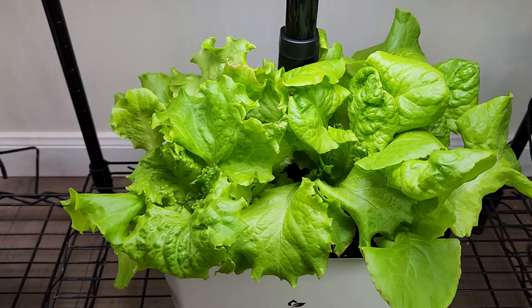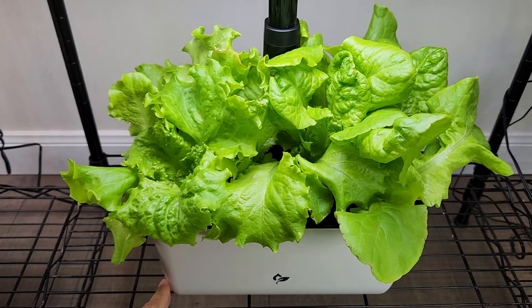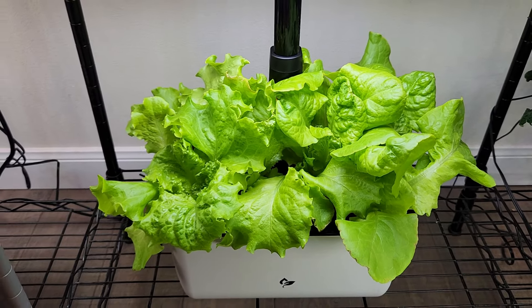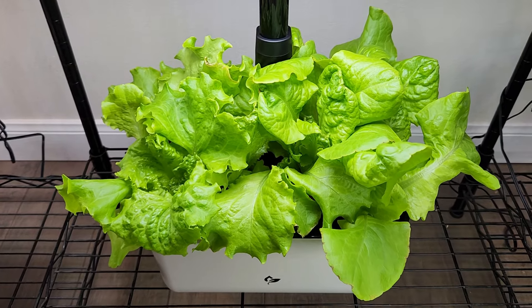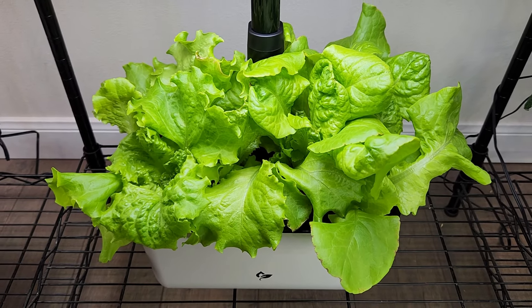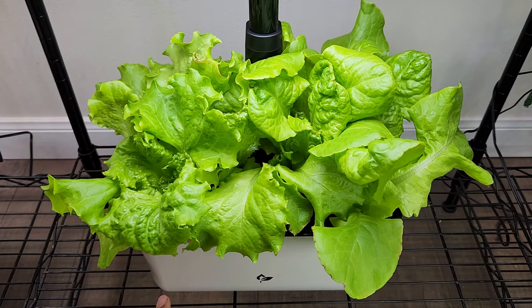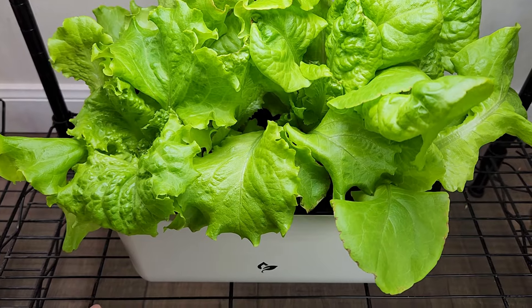This lettuce variety works well in the Harvest 2.0, which comes with just 15-watt lights compared to other Harvest models which come with 20-watt lights. Even though the wattage is less, this 15-watt light system is working very well for this lettuce variety. Of course lettuce doesn't require a lot of wattage — even the Sprout model with 10-watt lights does very well for lettuce.